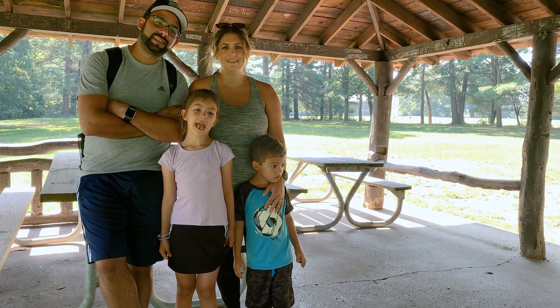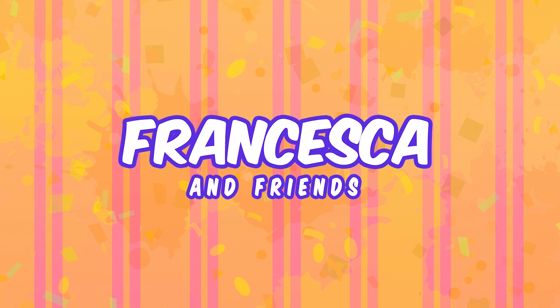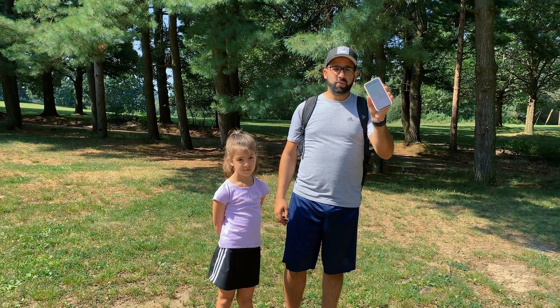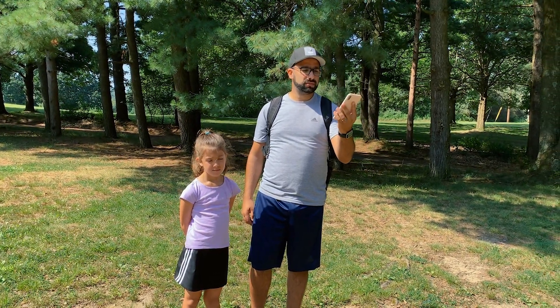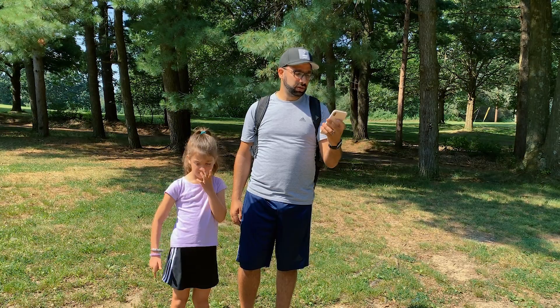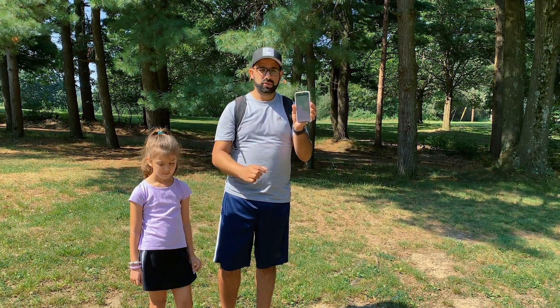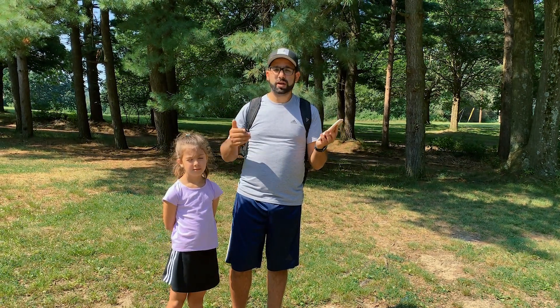Hi everyone! Today we're going to go geocaching! First thing you want to do is download a geocaching app on your phone. We have this on Mommy's phone — it's just the geocaching app. The cool thing about it is it shows you where all the geocaches are around you, and then you just click it, navigate to one, and try to find it.